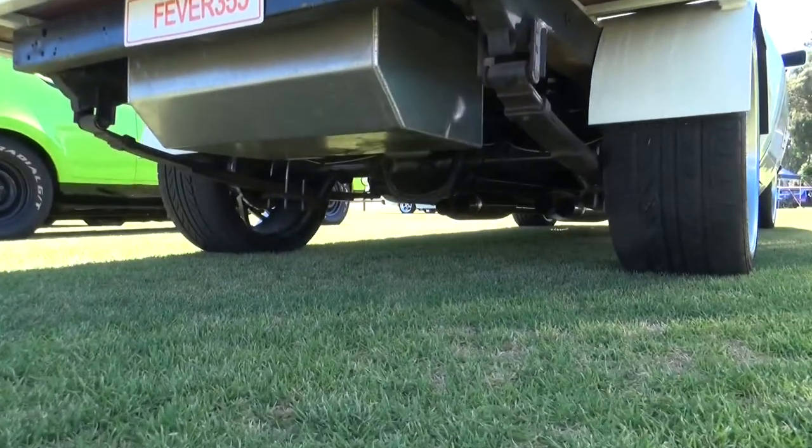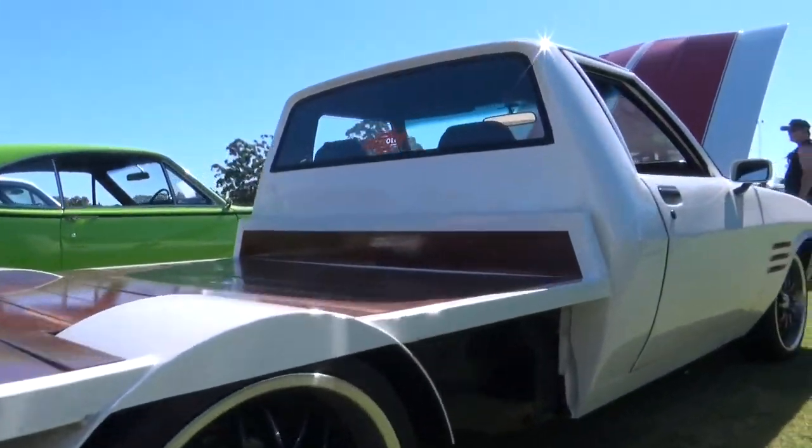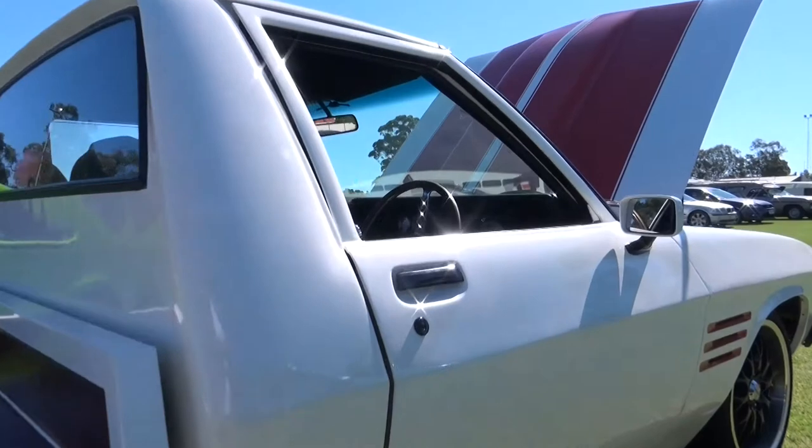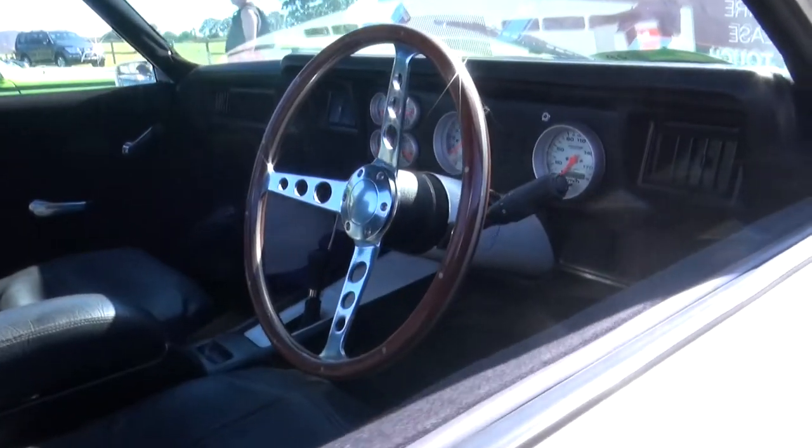It was sitting in the shed for 18 years. He convinced me to drag it out — it was just a shell — and get into it. That's what it's come to. Done a good job.